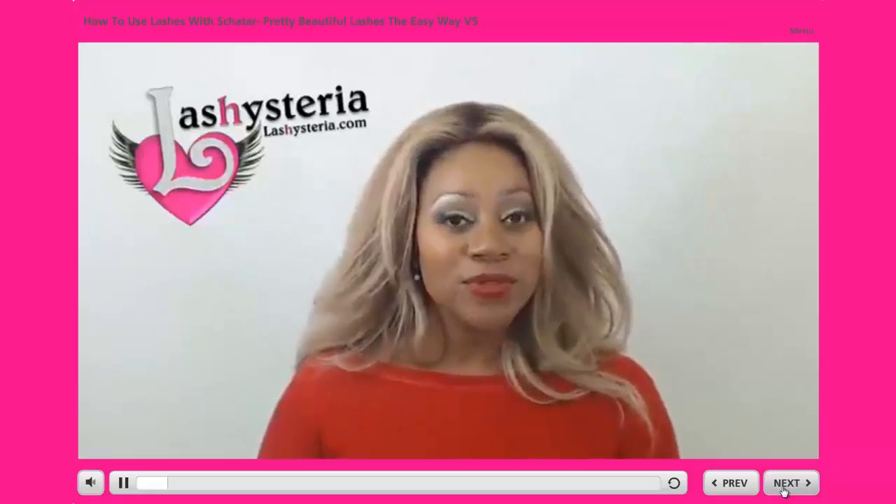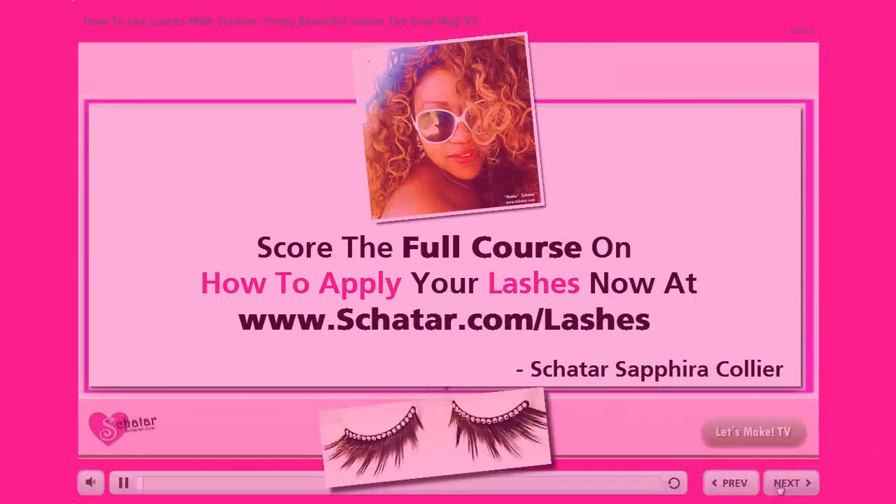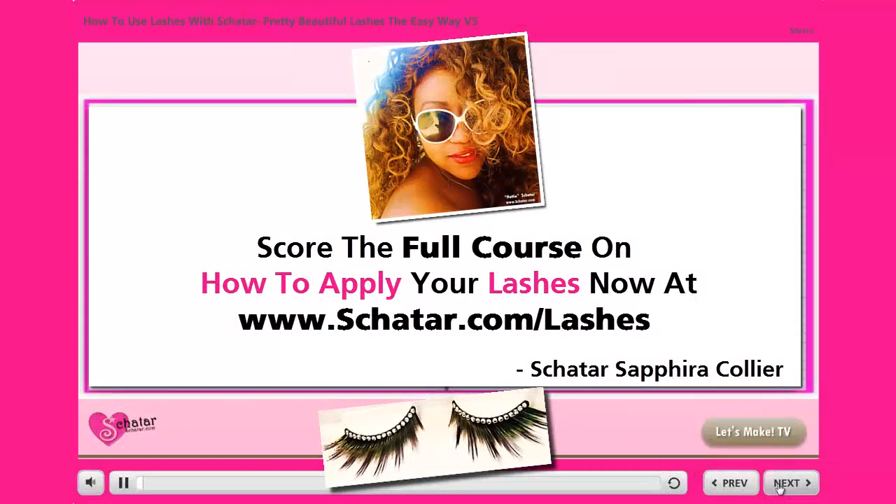So do not ever use superglue for a cosmetic procedure near your eyes, ever. Get my full course now — how to apply lashes for pretty, beautiful lashes the easy way. Simply go to www.shatar.com/lashes.